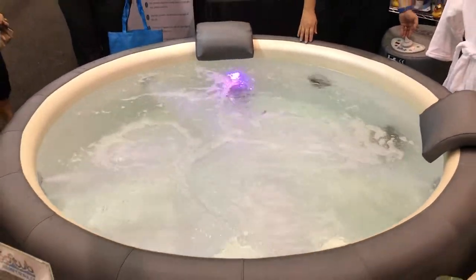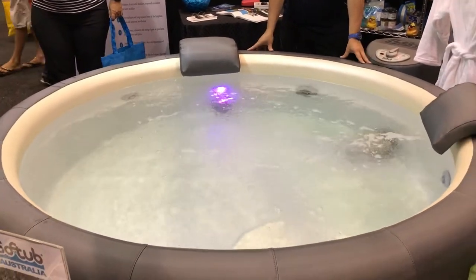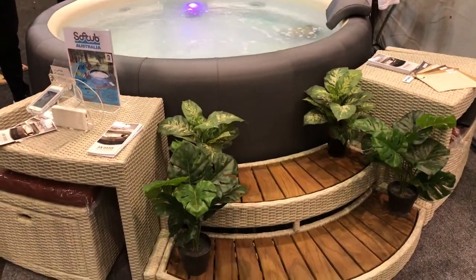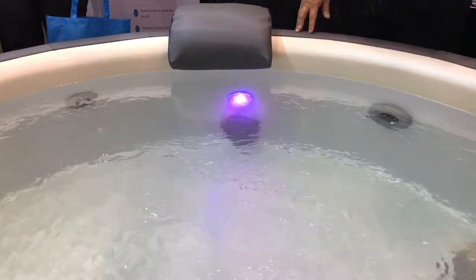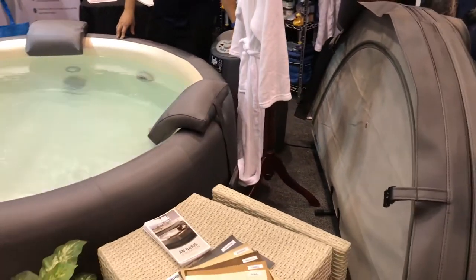We've got a vinyl material on the inside and a Syntex material on the outside, which is available in three different colors. Very portable, very energy-efficient running. This comes complete with the lid — we can change the lid, we can change the colors.